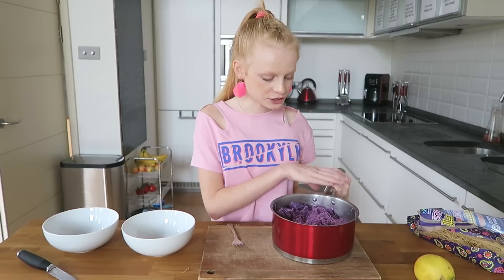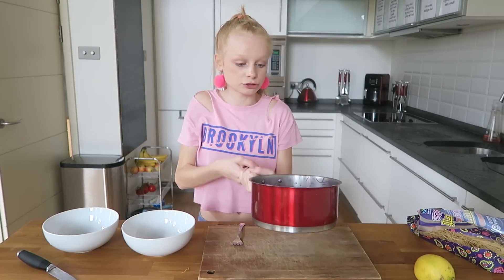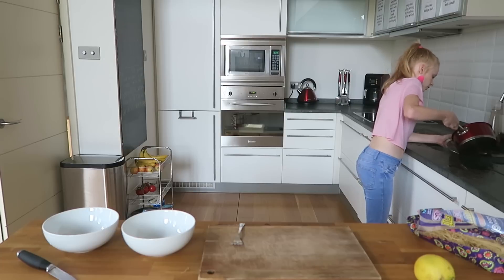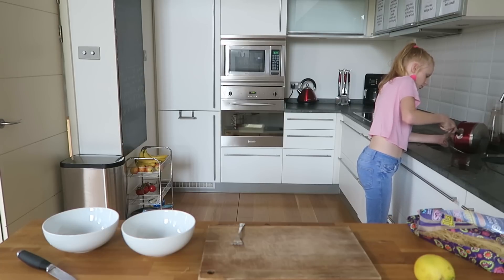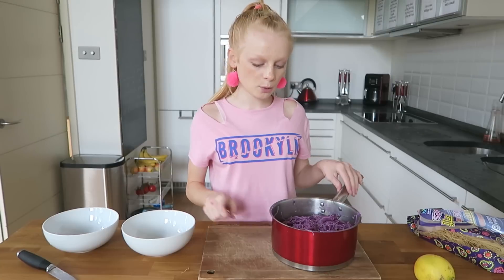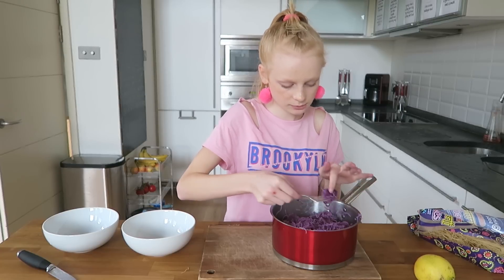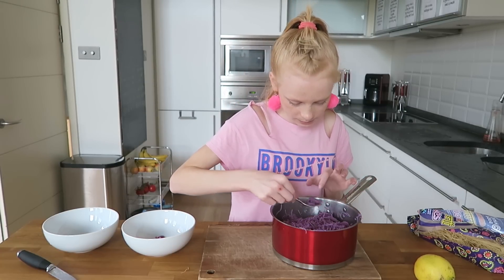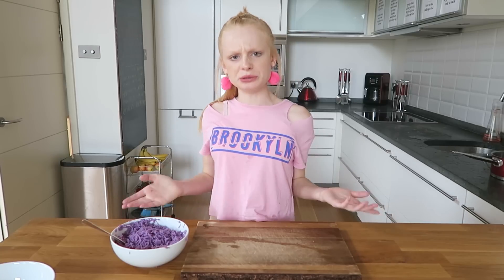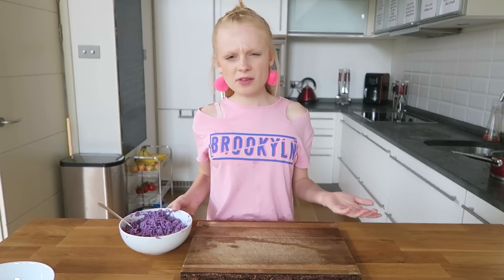My noodles have finally finished boiling and look at them — they are so purple! I just need to drain them now. I'm going to get my colander and pour out all this purple water. This water is so purple, and the noodles are really purple too. Now I'm going to try to collect as much of the cabbage out as possible. You can use the leftover cabbage for whatever you want. I've now got a bowl full of purple noodles.